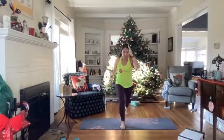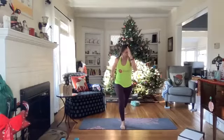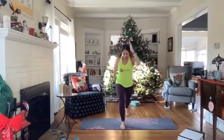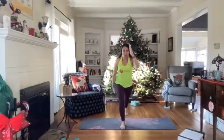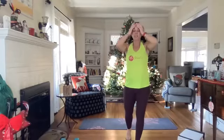You can always take a break anytime. 15 more seconds, then we have our 12th plank and 12th squat and a little stretch. You're doing amazing. Here we go, three, two, and one.